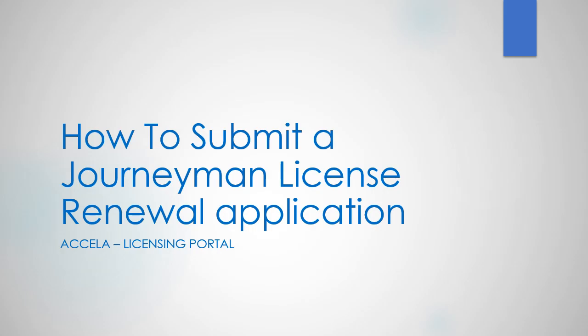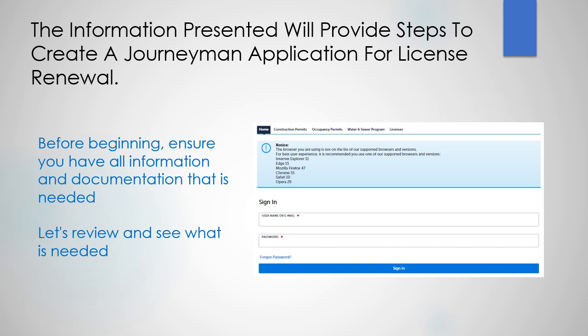How to submit a journeyman license renewal application. Before beginning, ensure you have all the information and documentation that's required. Let's review and see what is needed.